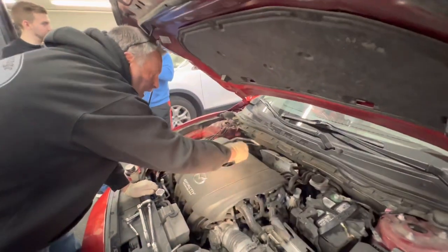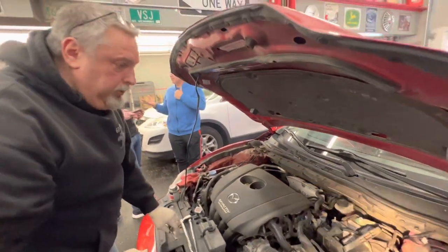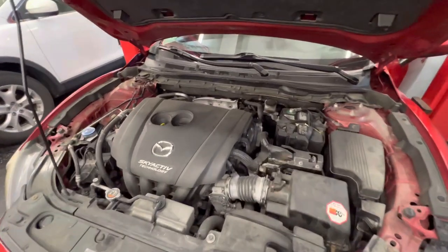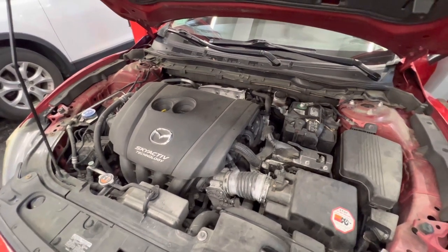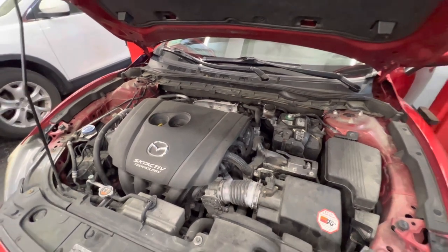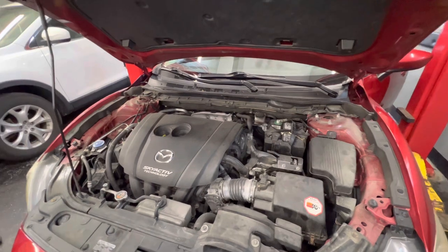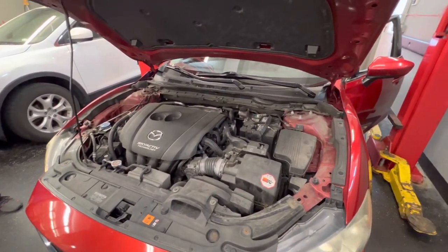We're going to put the oil cap back on and fire it off — make sure that it runs smooth. Give it a little throttle. Put it in drive, step on the brake — okay, I'm good. That's basically it, pretty easy one. If you guys have any questions, leave a comment and I will reply back to you. Thanks for watching guys.